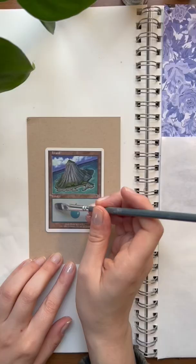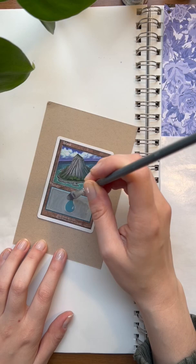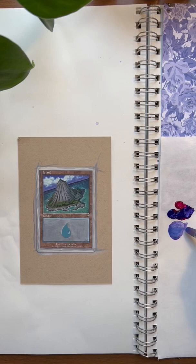Let's paint a Magic: The Gathering card. I'm starting with a gray base layer and also including the white borders. We'll let this completely dry before going in with a mixture of ultramarine blue and magenta for this.